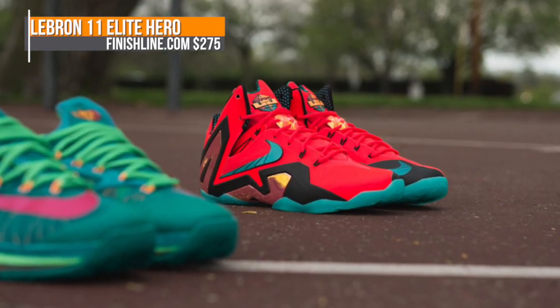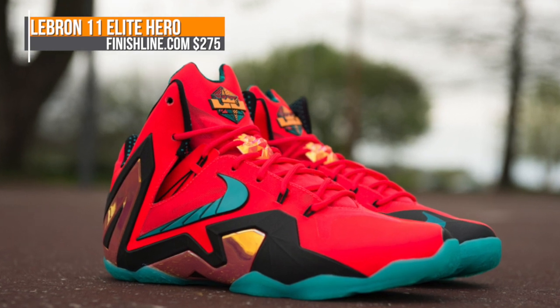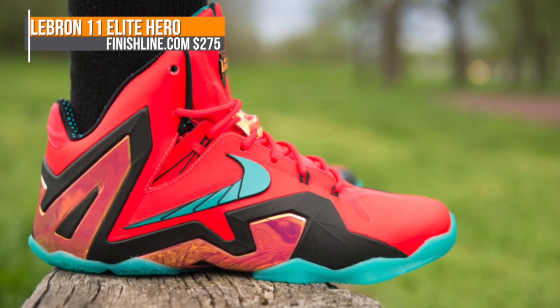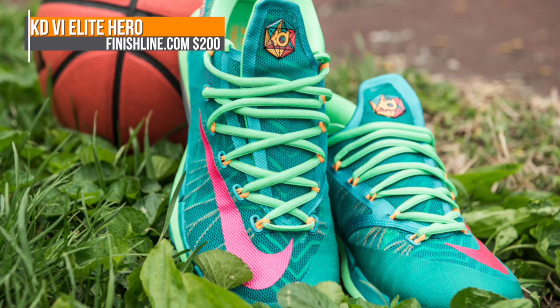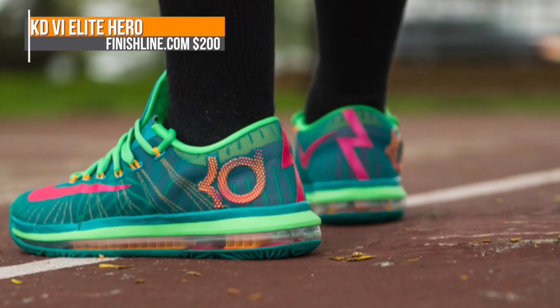On the basketball side, Finish Line will have you covered with both the LeBron 11 and the KD6 Elite. The LeBron is in the laser crimson, and it has Turbo Green and black accents. I really like the way that outsole looks. That one's going to cost you $275. The KD6 is using Turbo Green as well, but chooses to highlight it with Vivid Pink on that Nike swoosh, and this one's going to cost you $200.